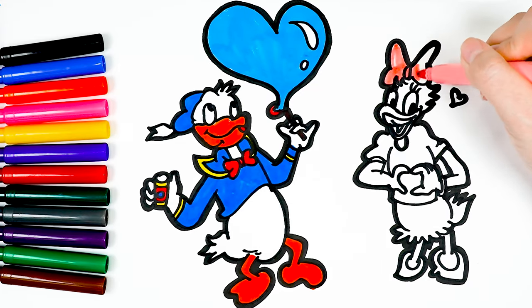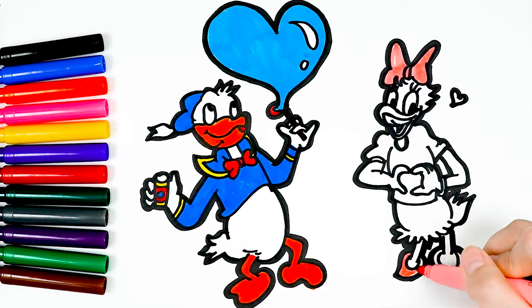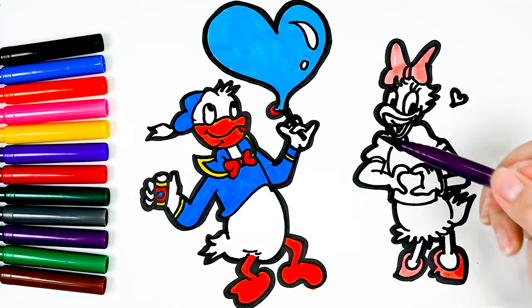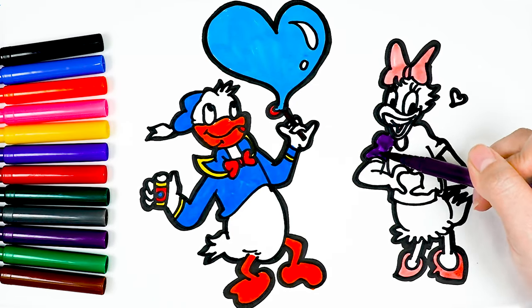And finally the red bow on Donald's collar. Daisy stands out more with a big pink bow on her head. I painted the shoes pink, combined with a purple shirt — it looks very luxurious.